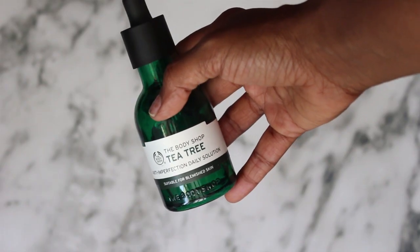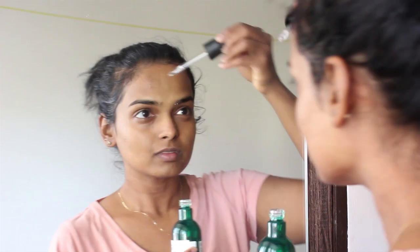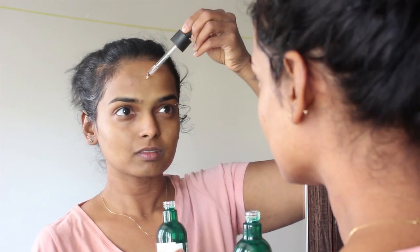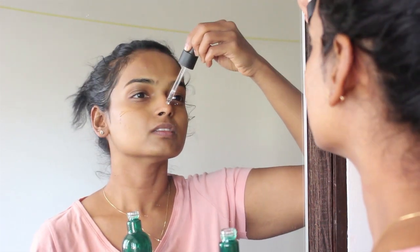Next I'm using this Body Shop Tea Tree Serum, dotting it all over my face. This stuff is so good especially in summer — it makes sure that your skin is rid of any excess pimple-causing oil.